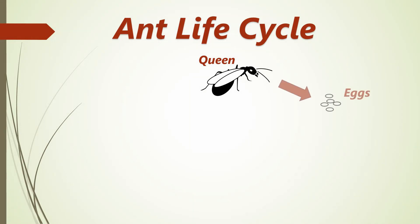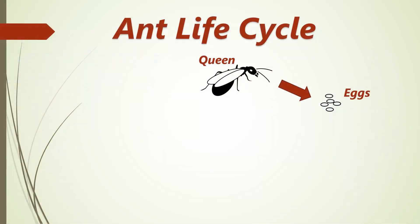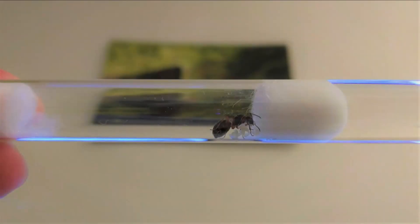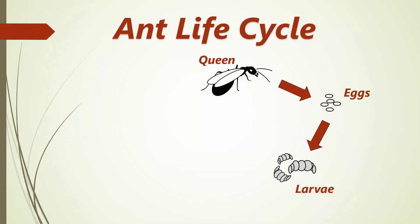After that, she will begin to lay eggs, which are oval shaped and tiny. Then the worm-like larvae hatch. They have no eyes, no legs, and can only eat food provided by adult ants. The larvae shed their skin many times as they increase in size.